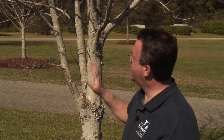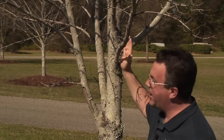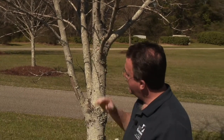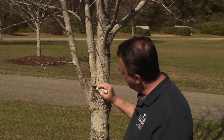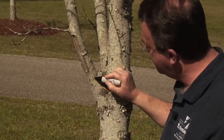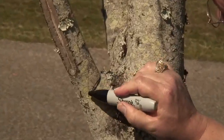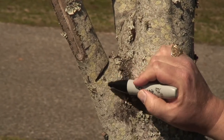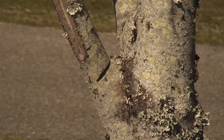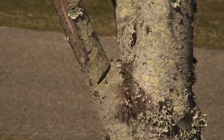One reason we may want to remove a branch from a tree is because it's competing with our central leader. On this tree here we see that we have this branch which is coming up and possibly competing with the central leader on this maple tree. The first thing we'd like to do is identify where our branch collar is if we decide we want to remove this branch. If we look right here we can see our branch collar — I'll mark it with this sharpie — that's a swollen area there at the base of the branch, and that is where our wound caused by the cut will heal more quickly.